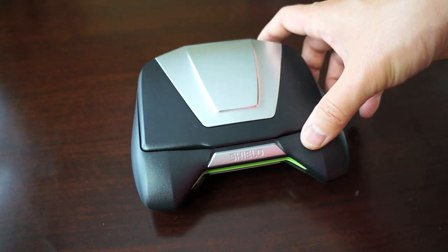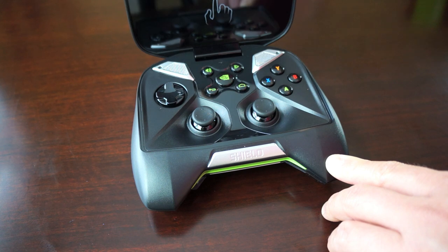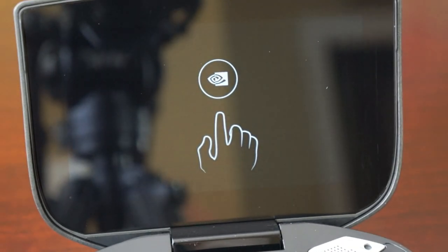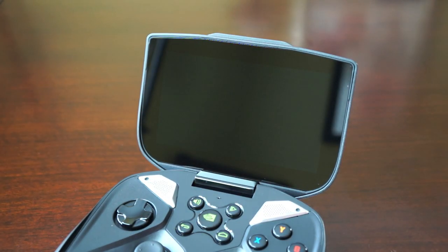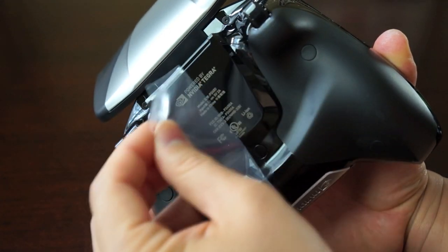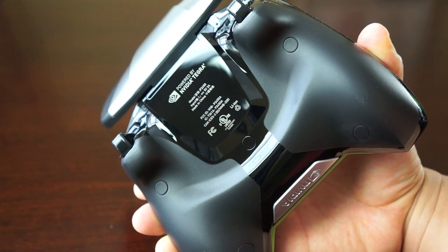Now let's take a look at the Shield itself, and this looks largely unchanged from when we saw it at CES earlier this year. You pop open the clamshell and you're greeted by the 5-inch display. Let's take that screen protector off, and there's also some plastic guarding the bottom where you can see FCC information and where the battery lies.